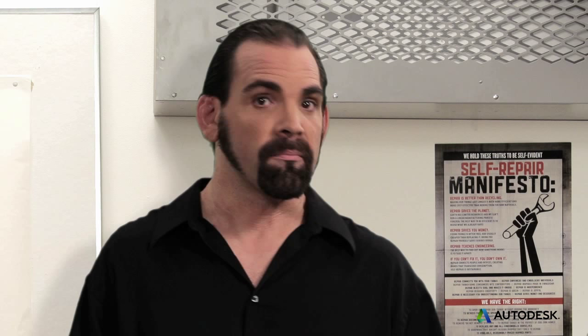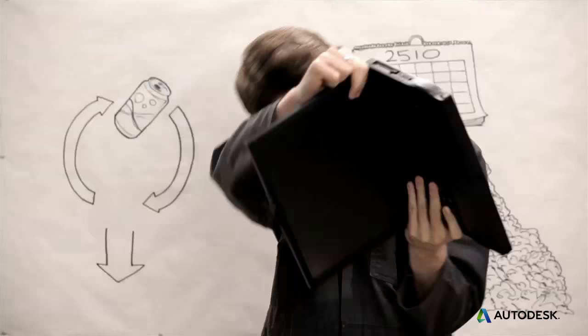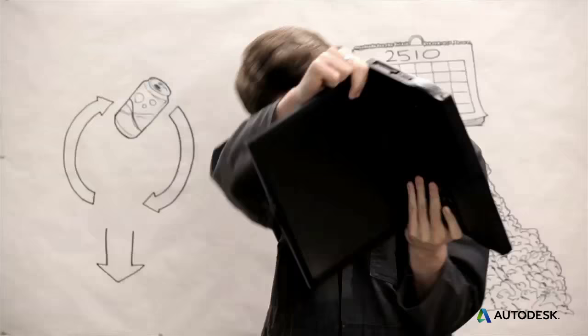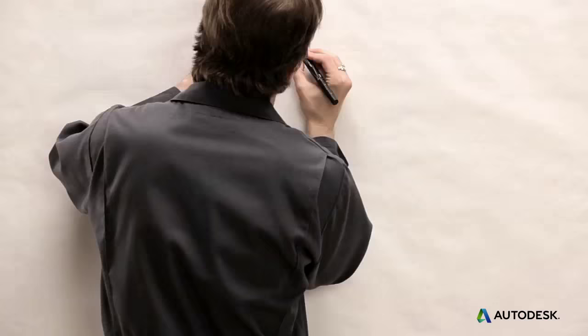Some products are easy to design for end of life. You can choose not to mix a bunch of materials together, like you see in a typical juice box. Instead, use an aluminum can — a single simple material that's recyclable everywhere. But what about something like a laptop? That's more complicated. How it ends its life depends largely on how easy it is to disassemble. If your laptop is difficult or intimidating to take apart, chances are its next stop is the dump.